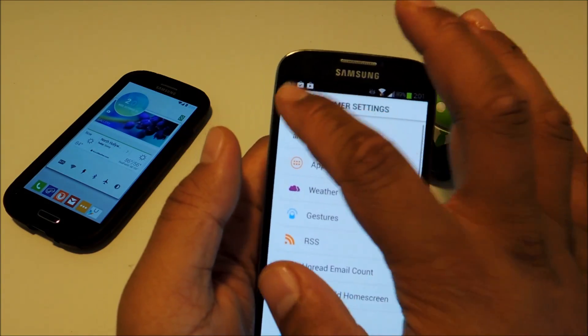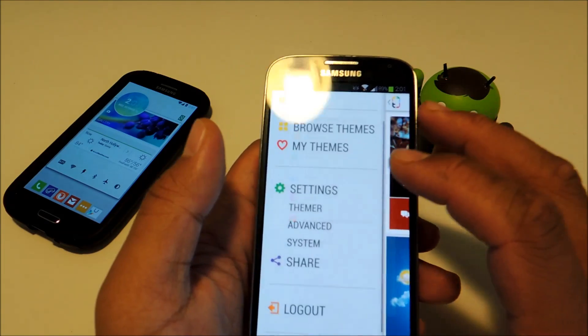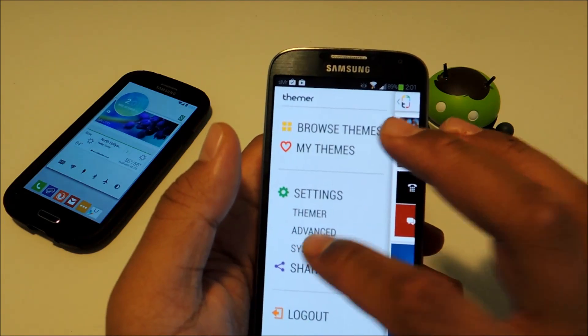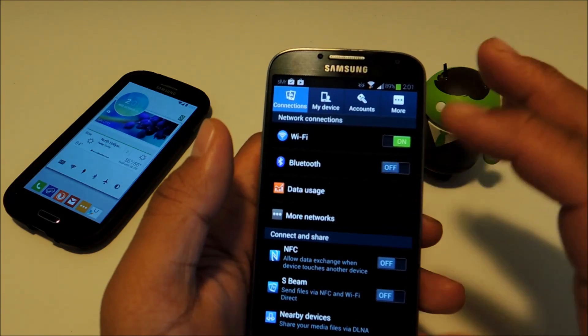As for the other settings, if you think you know what you're doing, you can play around with the Advanced settings. And the System option brings you to your regular Galaxy S4 device settings.